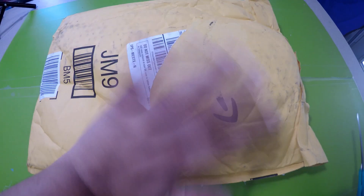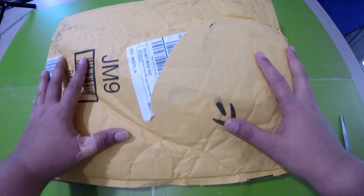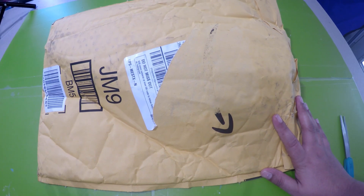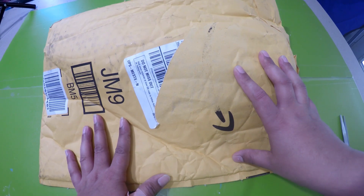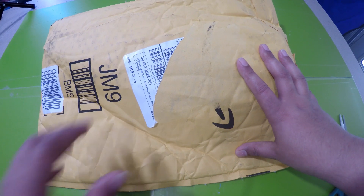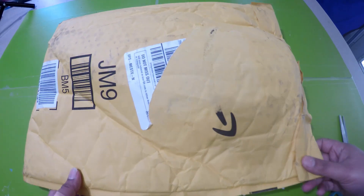Hey guys, welcome to my channel. It's a one color and this is your crafty host Priyanka. This is another one package from Amazon that I ordered, but the origins of this painting was on the group that I follow on Facebook by Donnie Diamond — it's called the Love for Diamond Painting on Facebook, and I am a member of that group.